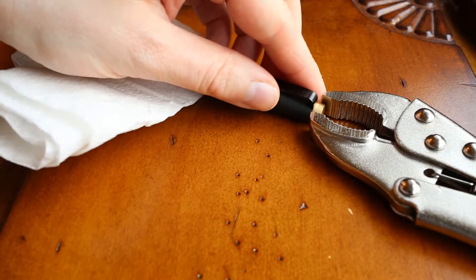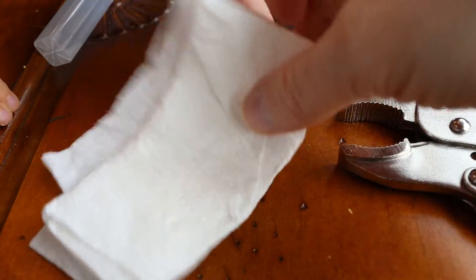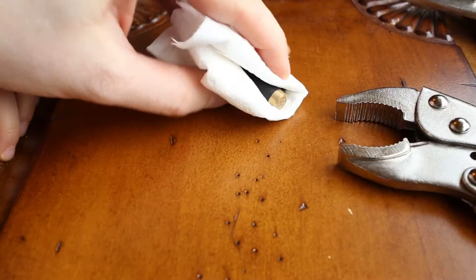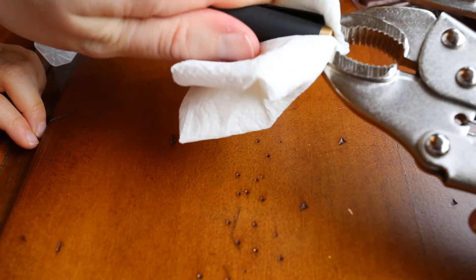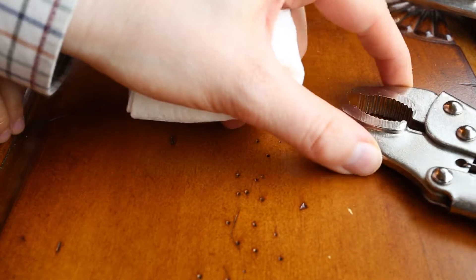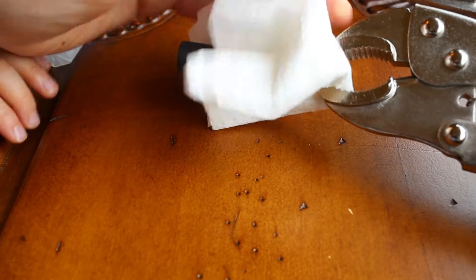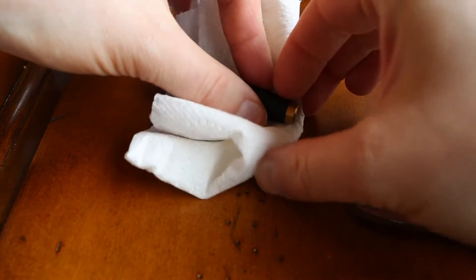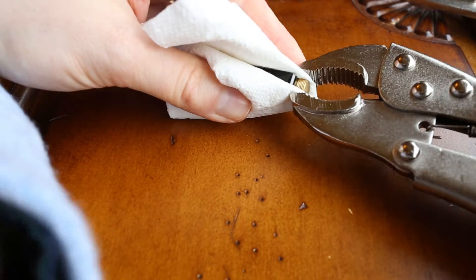Let's make it a bit wider, then position the finial and put some paper over to protect it. Let's try again. Not tight enough — okay, a bit tighter. Of course, I only want to clamp onto the finial, not the cap, otherwise I'll make a dent in the cap.